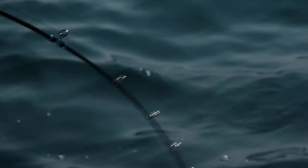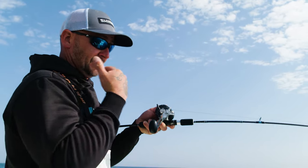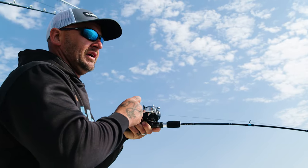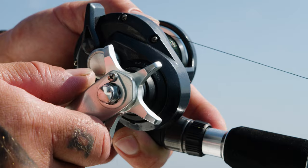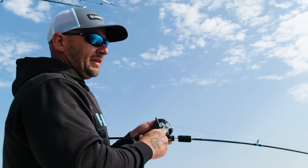When your fish gets to the end of that run, now I'm gonna take line. It's all about getting an intimate connection with that fish that you can establish with slow-pitch gear, so you can feel when that fish's head is turned, know when you can take line, and know when you need to back off and let them run. I'll make fine-tuned adjustments to the drag while fighting. It's a lot easier on the body than traditional gear.